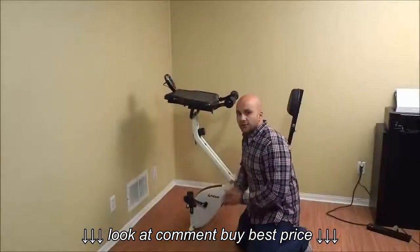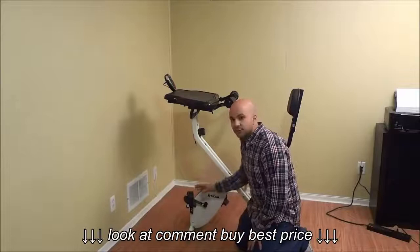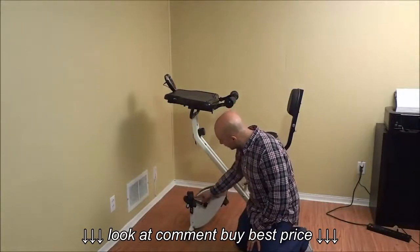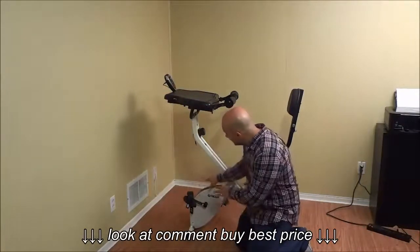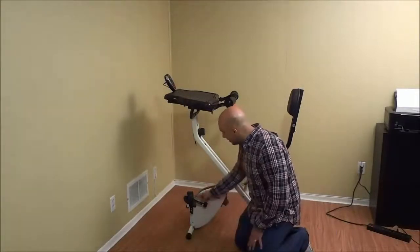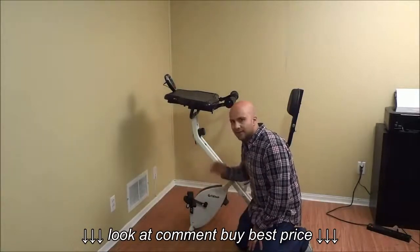You should tighten the crank arms after the first 100 miles of use. The crank arms are these right here — this is the left crank arm, and the right crank arm is the identical thing on the other side of the FitDesk. Once again, you should tighten the crank arms after the initial 100 miles of use.